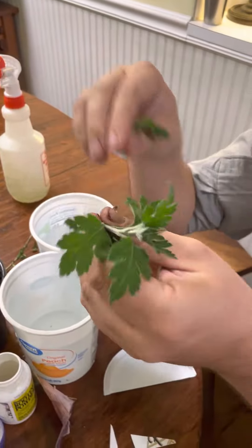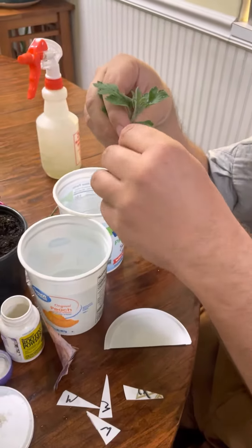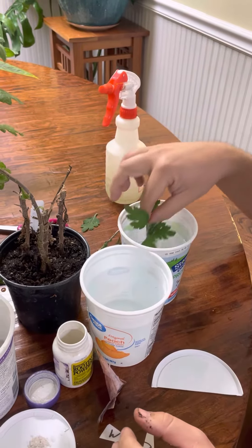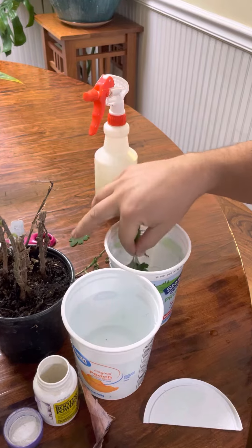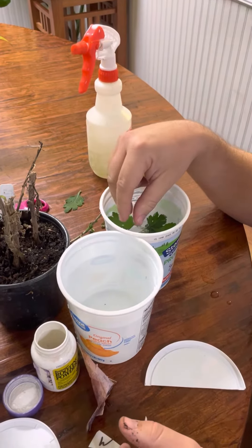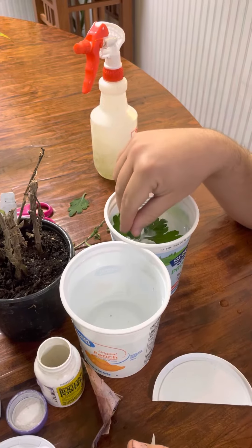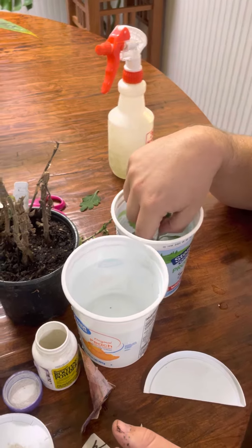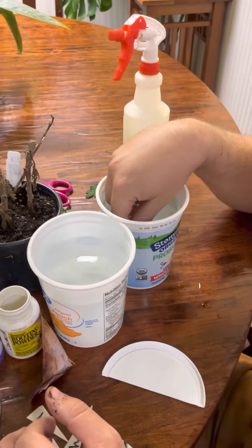Take the lower leaves off. This one's a little wilted because it broke, but these are too precious to waste so we're going to try it. I like to put them in bleach water and let them rest in there — maybe 20 minutes or so — about a teaspoon of bleach to a pint of water.